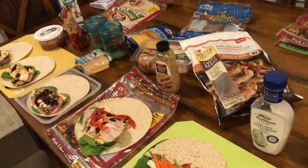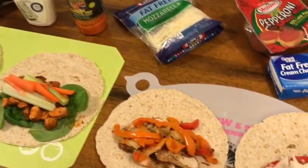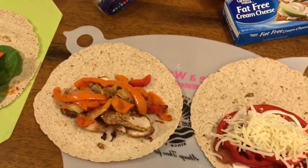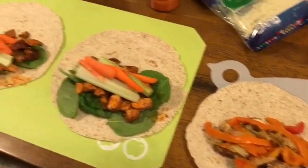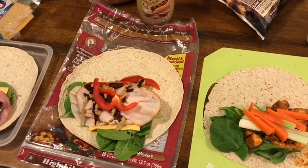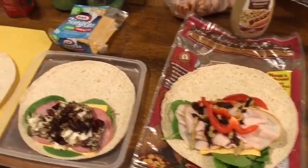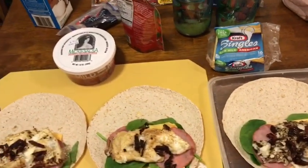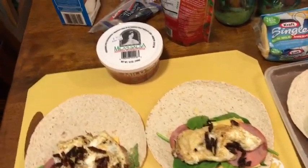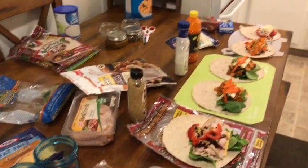So that's my breakfast and lunch meal prep for this week! I'll also be having some pasta salad, Waldorf salad, and possibly spinach salad with lunch. For snacks, I'll be making some Jello and probably fruit and yogurt. Stay tuned for the rest of my meals and videos throughout the week to see everything else I'm eating. Thanks for watching!